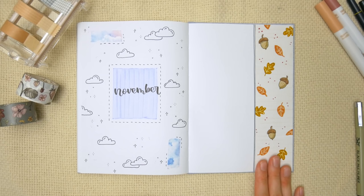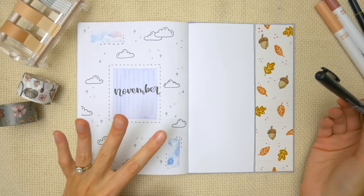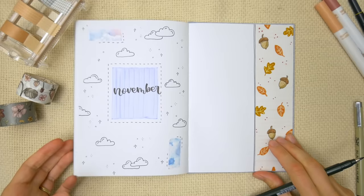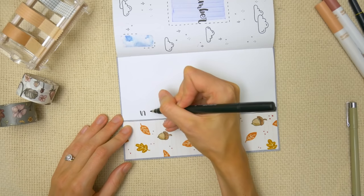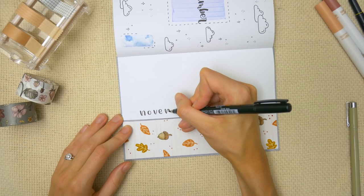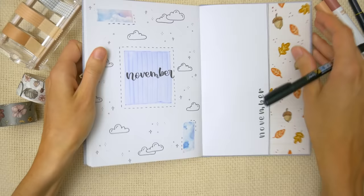Now that we've got the doodled Dutch door part down, all you've got to do is write the name of the month. Somewhere over here you could do a monthly calendar, a quote, or something — I'm just going to write the name of the month. I feel like this spread would look great with stamps, but since most people don't have stamps, I'm going to use the same pen and do more of a sketchy printing style title instead of calligraphy. When I do this faux Dutch door look, I always like to turn my book to the side and write the name of the month along there, with thicker downstrokes, just like I would with calligraphy. And there we go — that is the second theme, and this one took me about seven minutes to make.